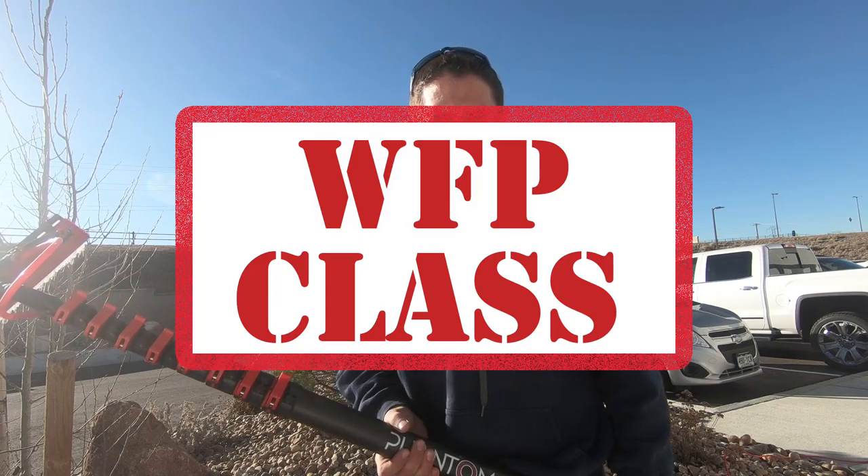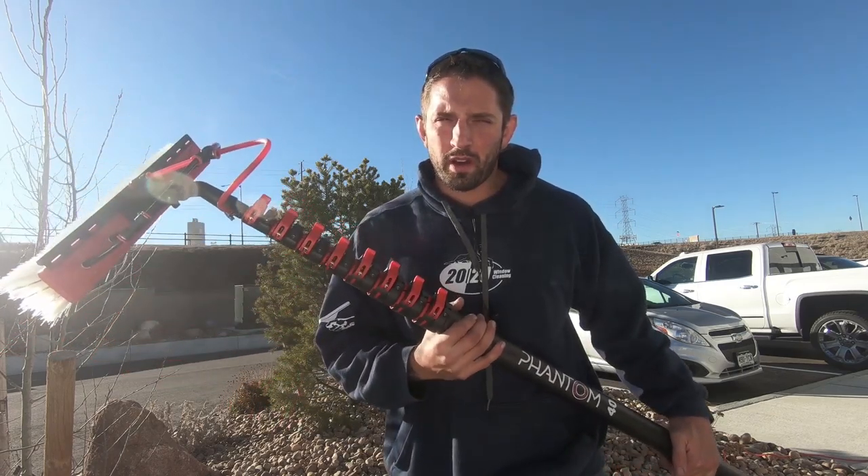WindowCleaner.com. Welcome to Waterfed Pole Class with WindowCleaner Resource. Today we are going to go over how to clean commercial windows using a waterfed pole. We will be working on a building that has a second floor and first floor, and we'll be working with the waterfed pole on the second floor.